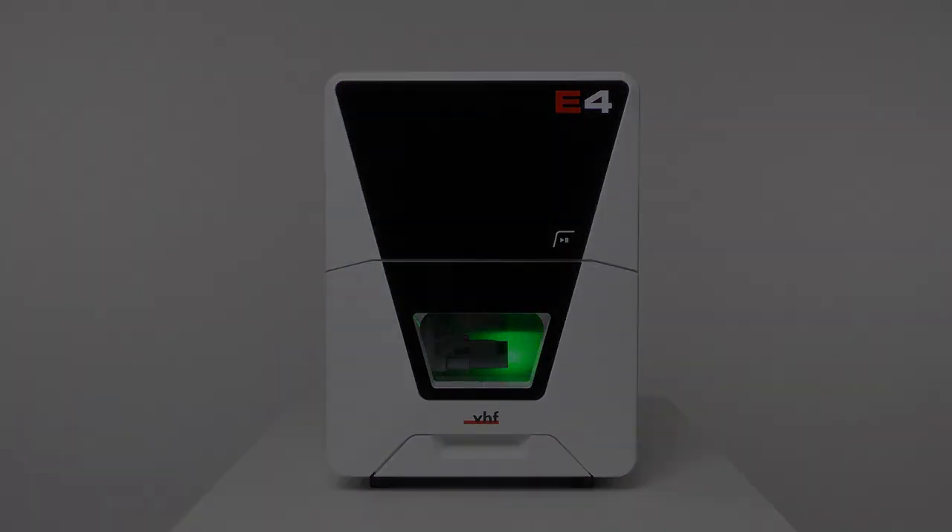For the complete operating instructions, visit dentalportal.info/e4. We hope that this was helpful. Thank you for watching.